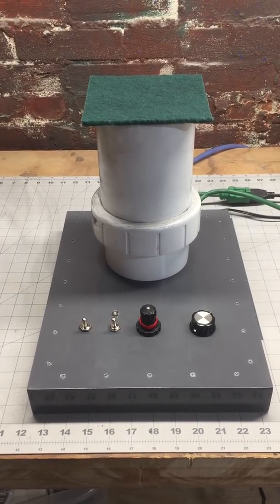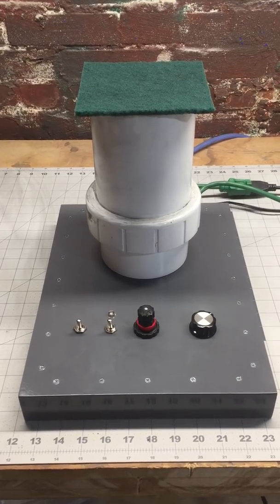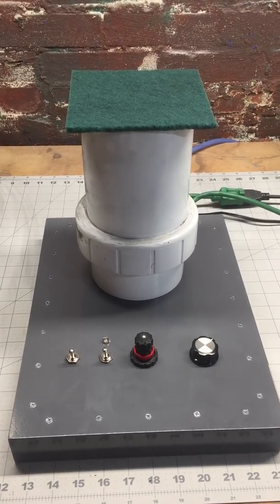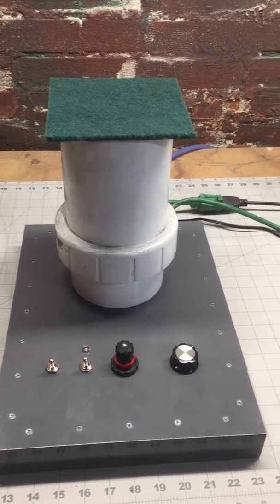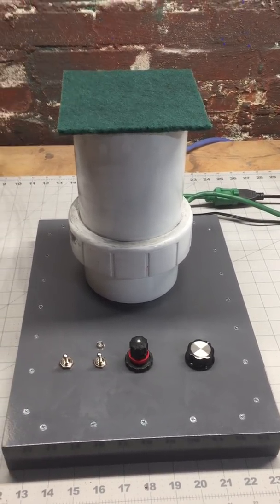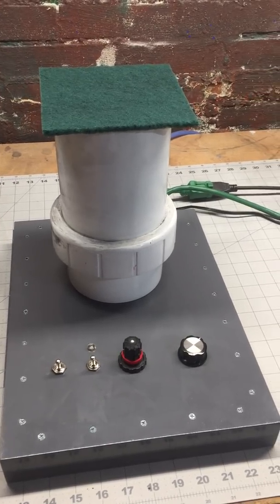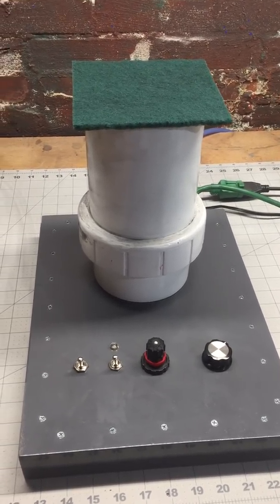Hey guys, this is Andrew and I'm here to show you my fluidizing bed for fluidized powder coating. For those of you who have followed along in the Hackaday project, you pretty much know what this is. For those of you who don't, I suggest you take a look down in the description to get a good overview and understanding of what we're doing here.